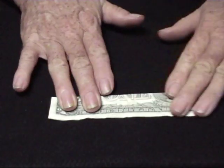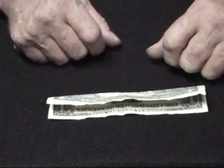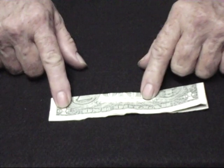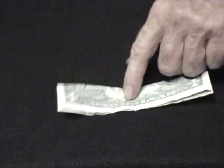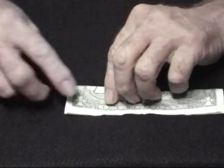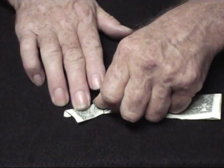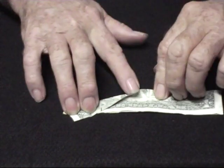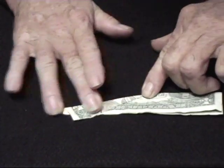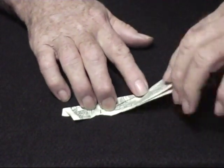I've got the dollar bill facing with the edges away from me. I fold it in the middle so I know where the middle is — going to use it as a guide. Then I fold this side about this much to get us in the ballpark.